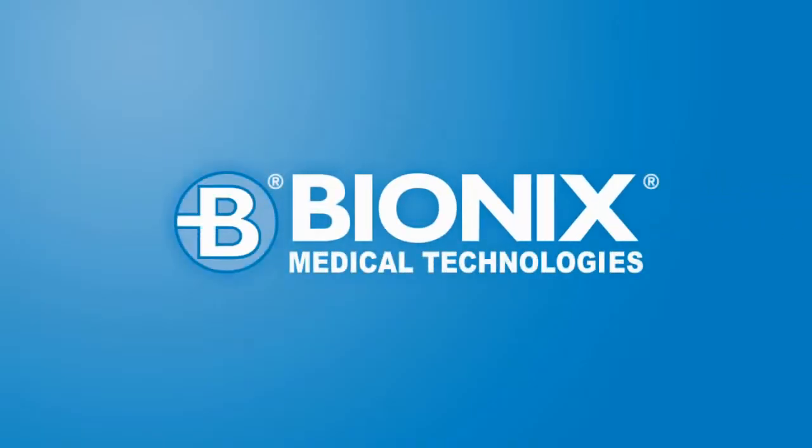Bionics Medical Technologies, improving patient care since 1984 with innovative solutions designed by medical professionals for medical professionals.